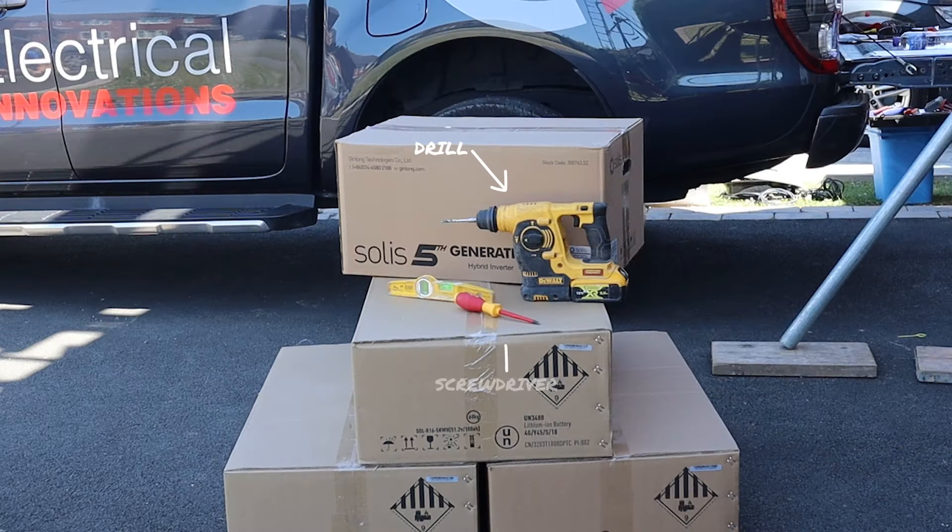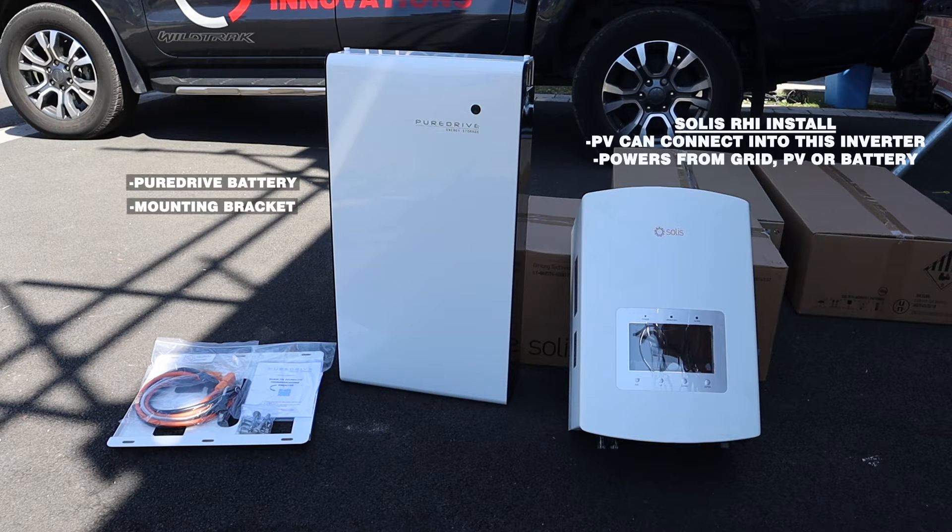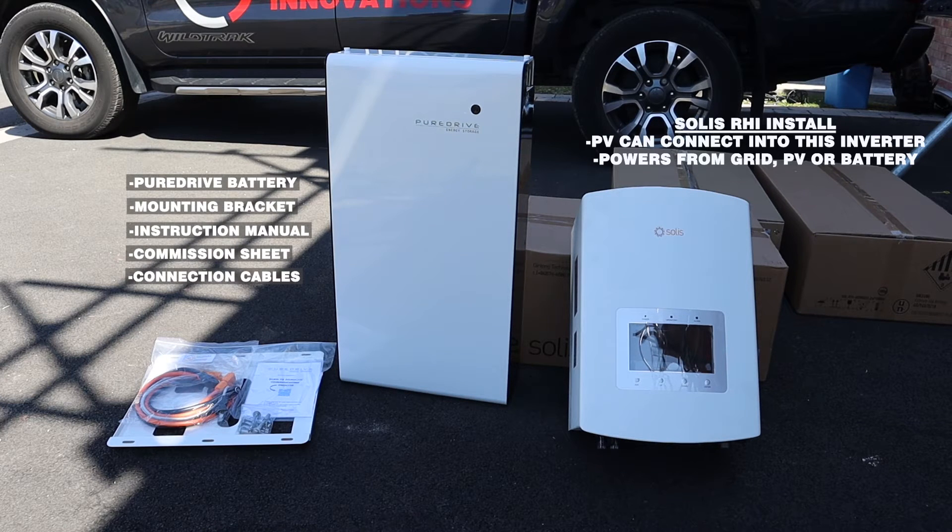To install the batteries all you need is a drill, spirit level and screwdriver. So the first thing we do is open up the box and make sure we've got everything we need. It comes with the battery in the box and a mounting bracket. There's a pack with all your instructions and commissioning sheets. There's also the connection cables between battery and inverter for the DC power and also communication cables as well. Finally, there's a pack of wall fixings that you use for the battery to mount it on the wall.